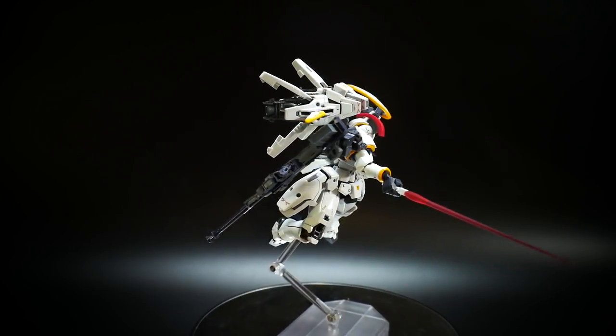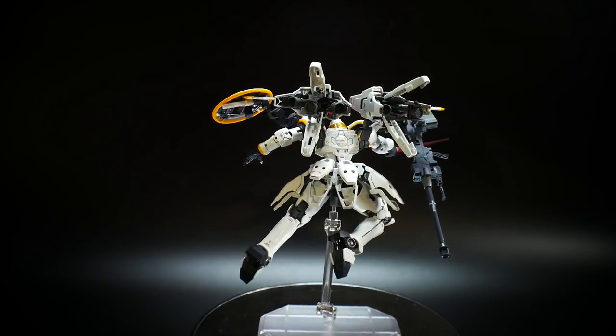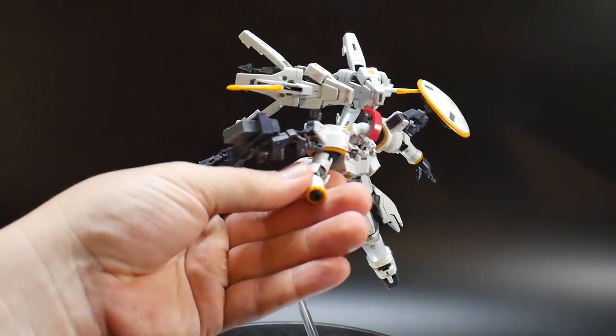Overall, I think it looks pretty good. It's probably not the one I would put on my shelf, but I think it looks really good, especially with the open thrusters in the back. So let's go ahead and get into the second pose.